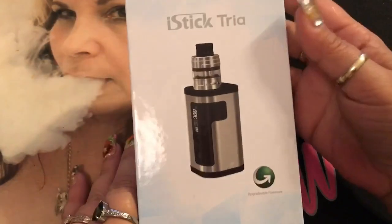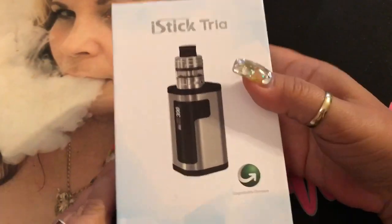Welcome back to my channel. Today we're going to be taking a look at this bad boy right here — this is the iStick Tria.